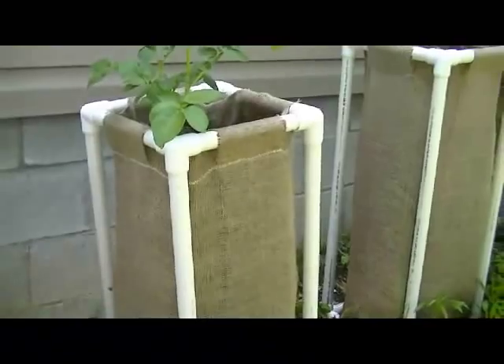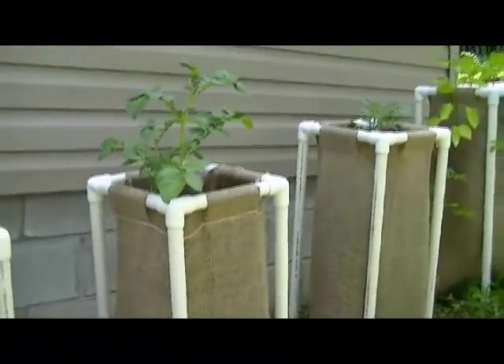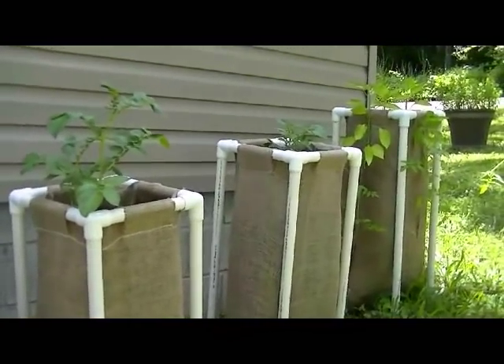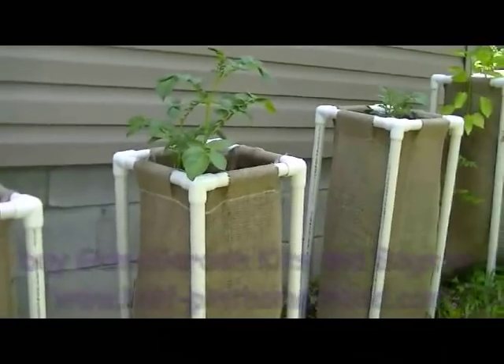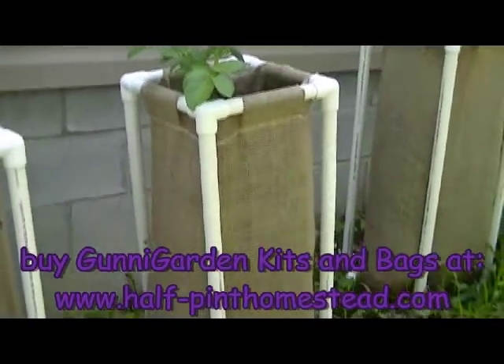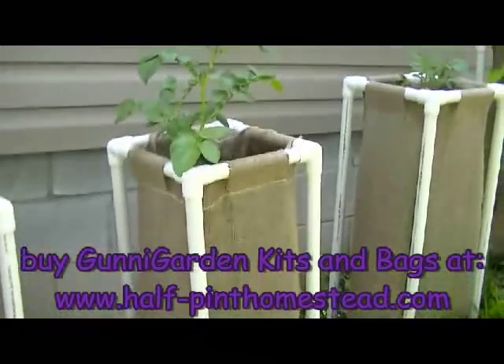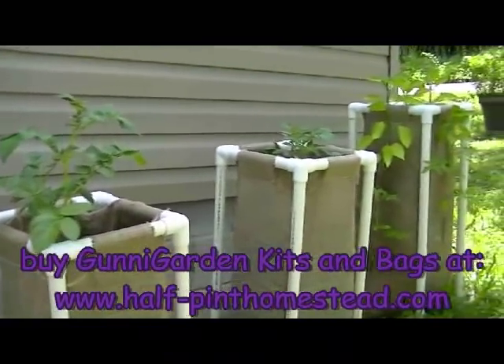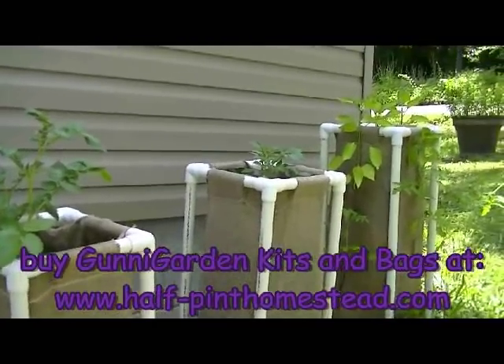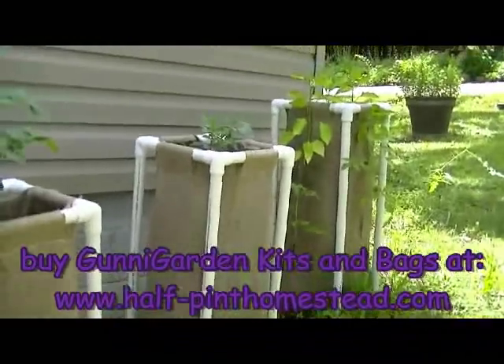But really the major crop for these Gunny Gardens is the potatoes. We offer these for sale — you can either buy just the bag and build your own frame, or you can buy the entire thing at www.half-pinthomestead.com. Thanks for watching!